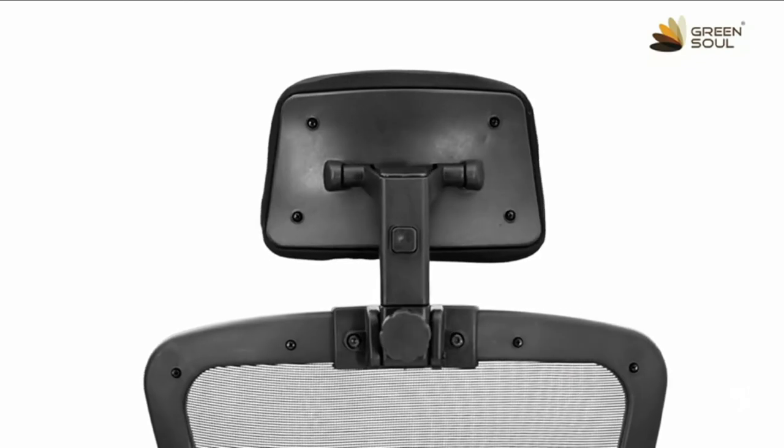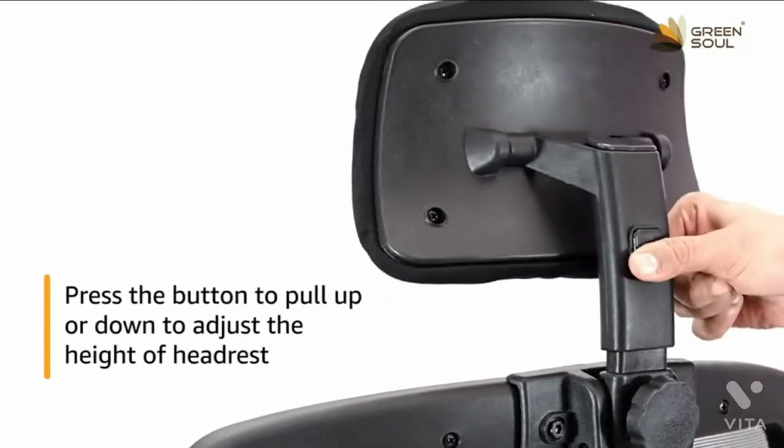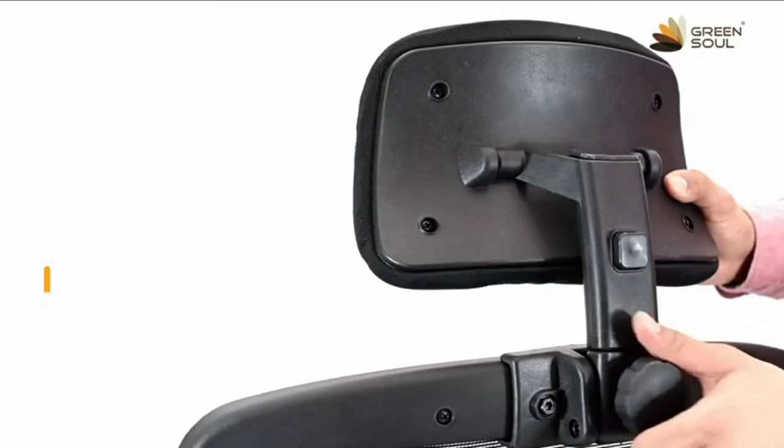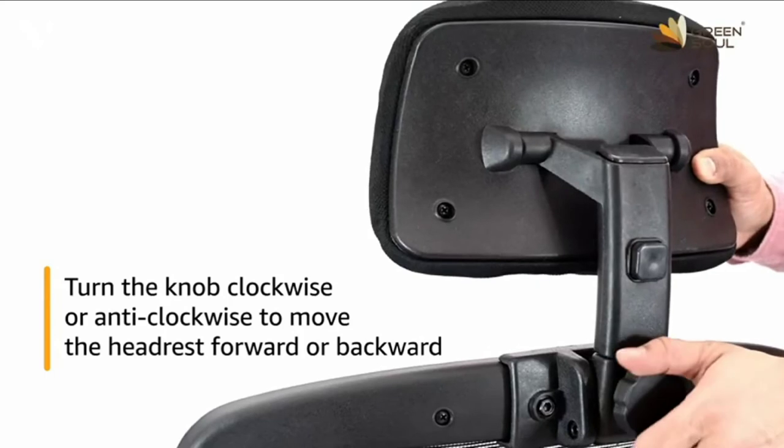To adjust the height of the headrest, press the button to pull up or down and release the button to lock the height. Turn the knob clockwise or anti-clockwise to move the headrest forward or backward.